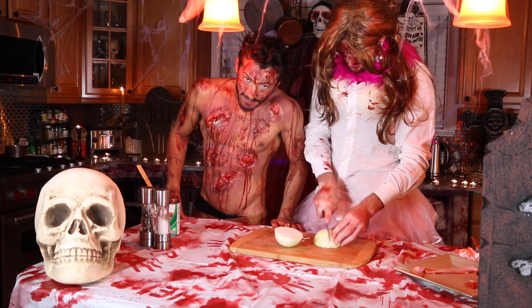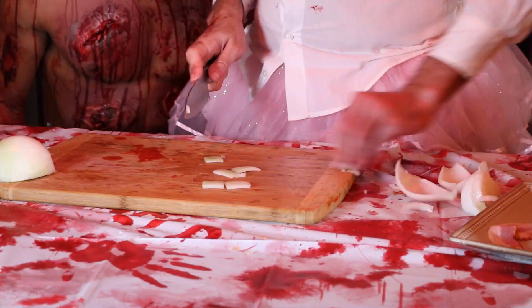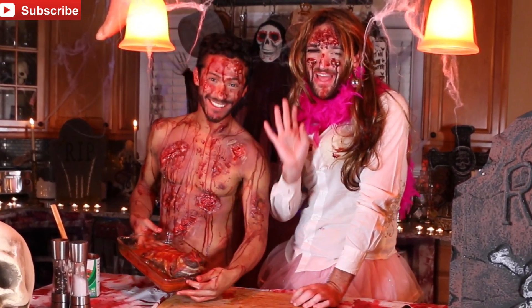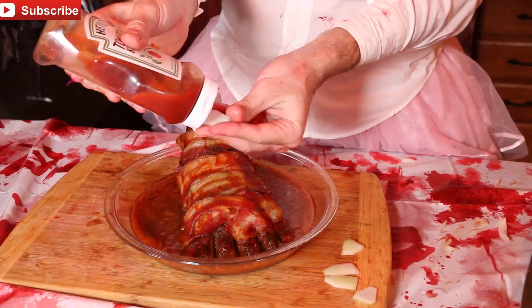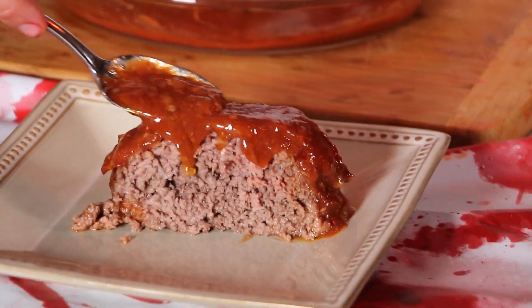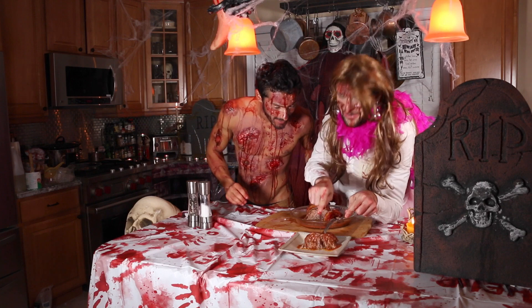Let's see the fingernails. Our magnificent foot! I think this is the best Halloween food ever. It smells good, looks good, and I think it's gonna taste good. Amazing — look how juicy it is.